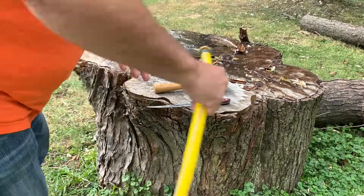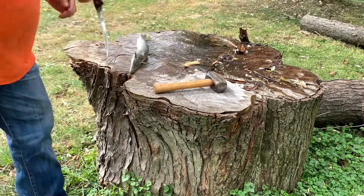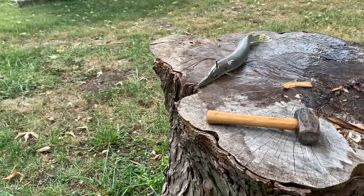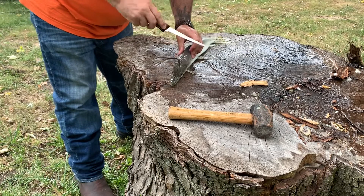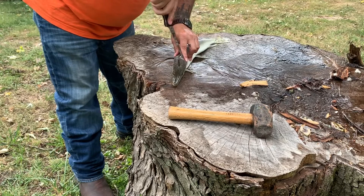I did a real good job of getting the slime off. See if you can see it — let's take you up here a little bit closer. I don't know if you can hear that or not. It's crazy. These are armor plated fish.